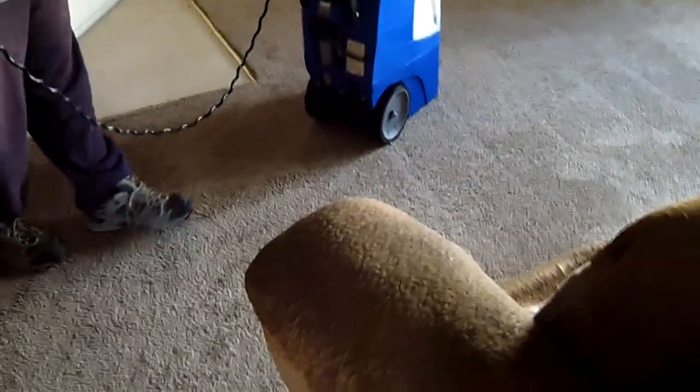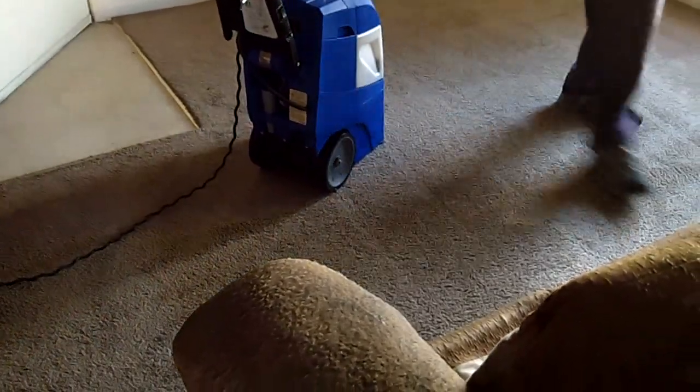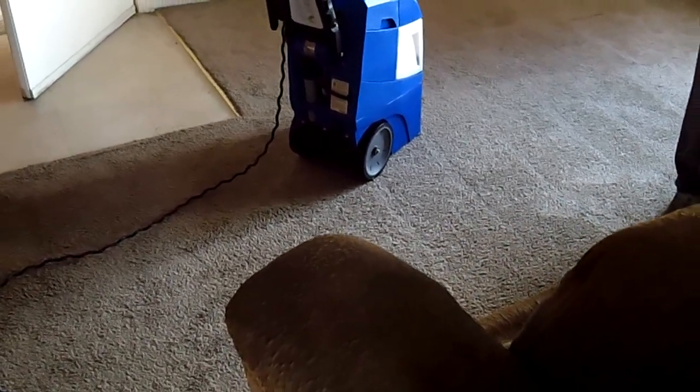If you wanted to, you could go to a hardware store and get a fitting and a little hose that fits in the back. Get about a six-foot hose and aim it into the sink or tub and it'll pump the water out for you. But it's easy to just take it out on the back deck.